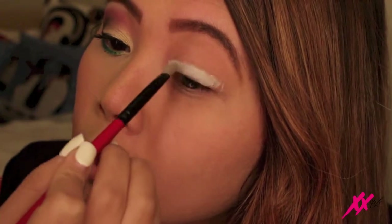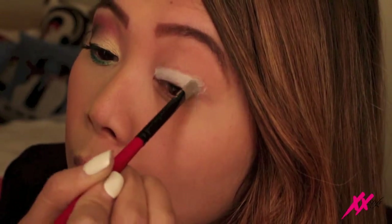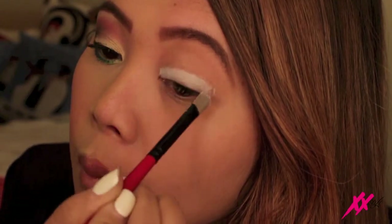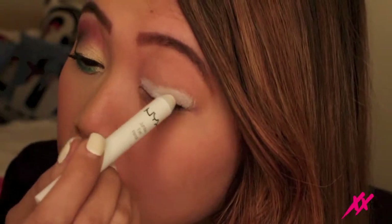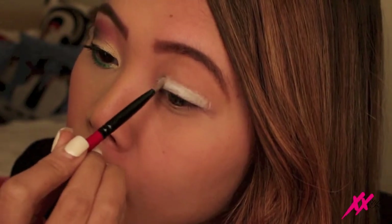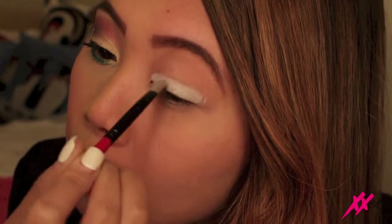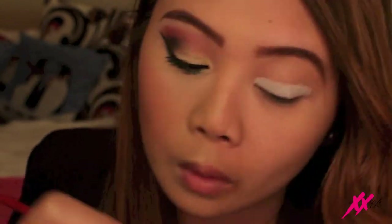I just want to keep blending it so I can make sure that I have a smooth surface to apply the eyeshadow on. There's no such thing as over blending, and if you feel like you want to add a little bit more, go ahead — the key is to just blend and make sure there is a smooth surface. You can never go wrong with blending; that really is the key to making sure you're putting on your eyeshadow correctly.